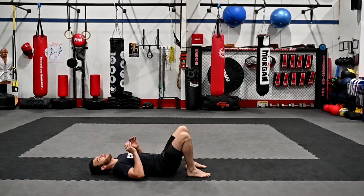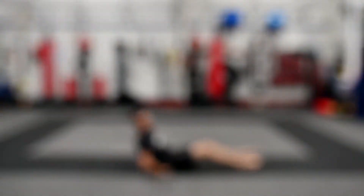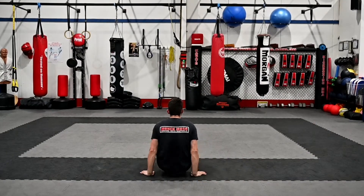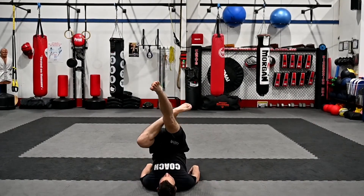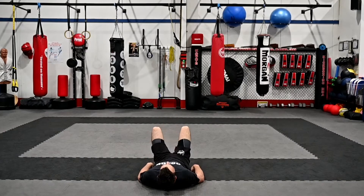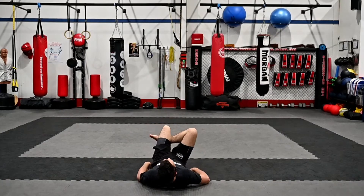Our second movement is a hip-up triangle. Just like when we do hip-ups, from here — up — and then down, we're going to add a triangle on the way down. So when we do our triangle, what that looks like: up, lock up a triangle like we do in the choke, and then come down. Other side: hip up, triangle, then down. That's our movement number two.